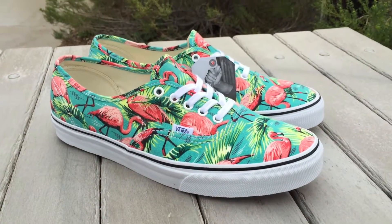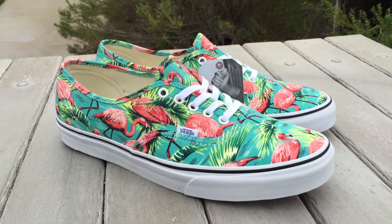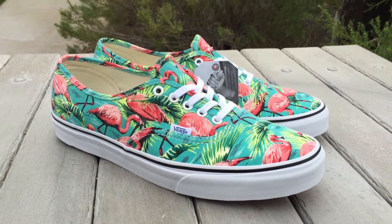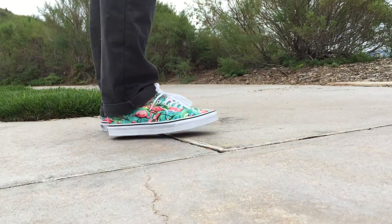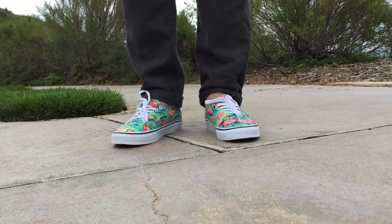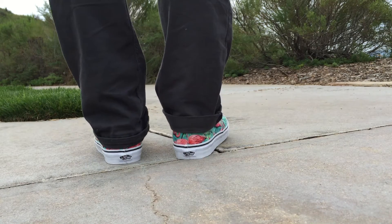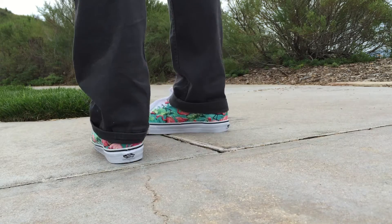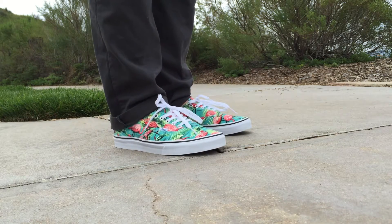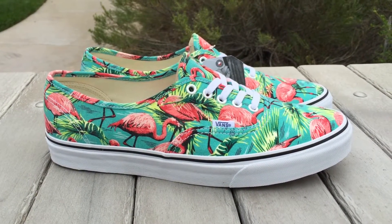You can find these at your local Vans retail store — they should be available now. If you can't find them locally, they definitely have them online. $55 retail and these do fit true to size. Hope you guys like this review, stay tuned. Oh, by the way, something I forgot to mention — you can find this print on the Vans customs website.